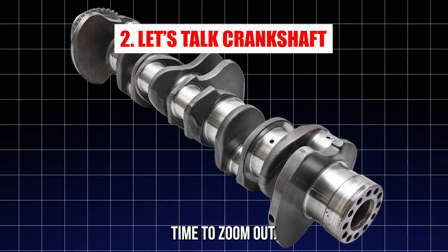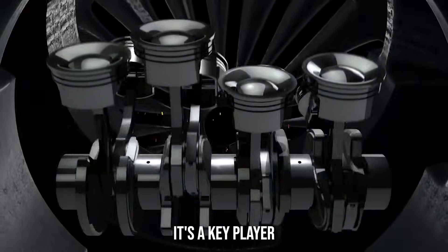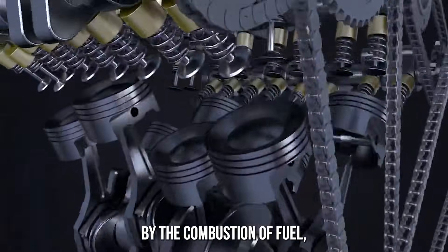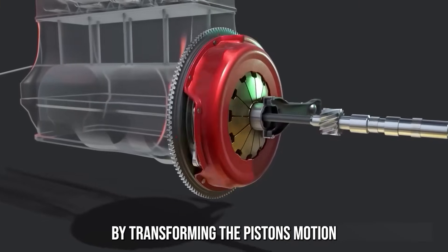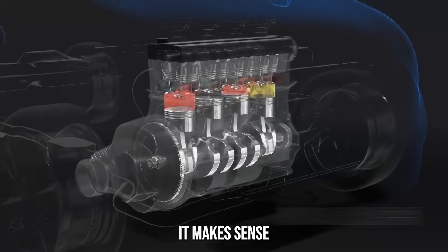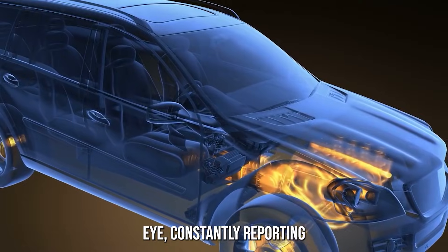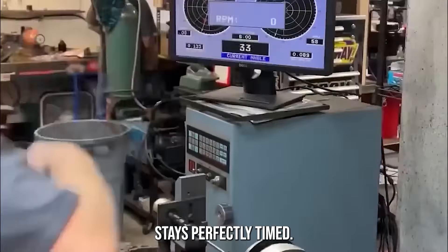Let's talk crankshaft. What exactly is this crankshaft we're so obsessed with? It's a key player in turning combustion into movement. Inside your engine, pistons move vertically, powered by the combustion of fuel, but your wheels rotate. The crankshaft bridges this difference by transforming the piston's motion into rotational energy. Without it, your car's power would have nowhere to go. So naturally, the sensor monitoring this spinning beast has to be spot on — it's like the vehicle's inner eye, constantly reporting what's happening deep inside the engine.